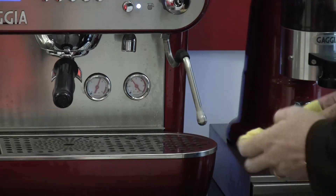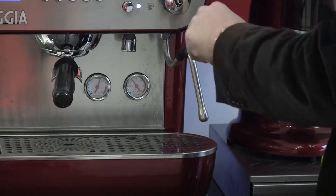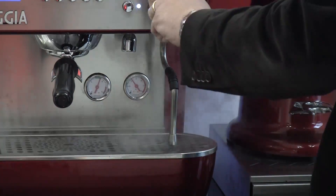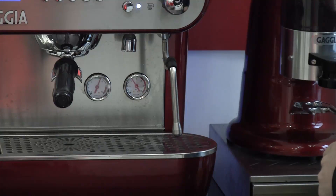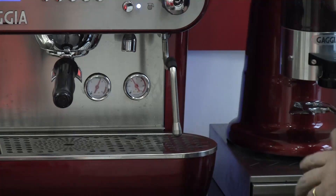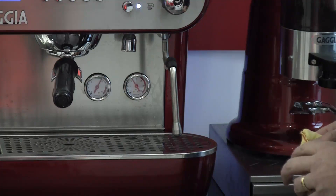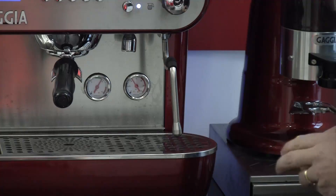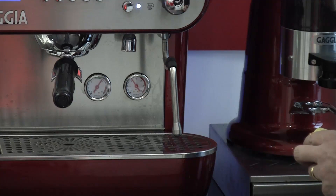After steaming milk it is imperative that the steam wand be cleaned off with a damp cloth like so. Purge the steam wand. This removes any residual milk that has built up in the nozzle. It is very important to make sure that the steam wand is kept clean at all times. Dried milk on the steam wand is unhygienic, reduces the efficiency of the steam wand when steaming milk, and is very unsightly for customers.